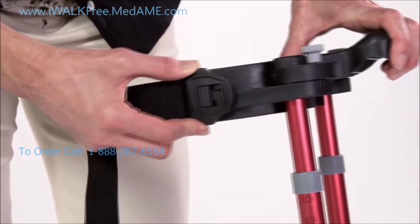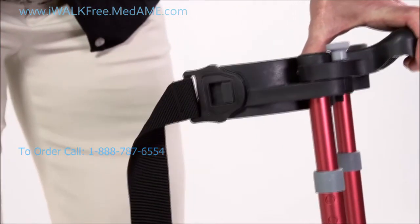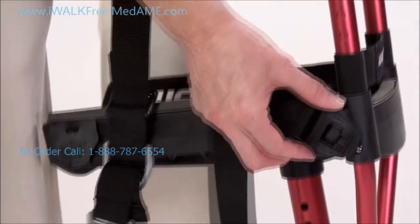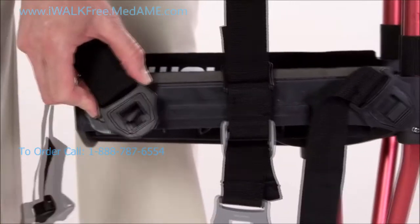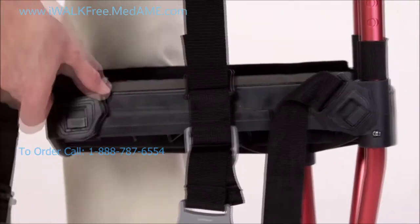Now install the three straps onto the crutch, starting with the black buckles on the inside of the crutch. Let's pull the comfort pads out of the way for now and slide the calf strap to the back of the platform.